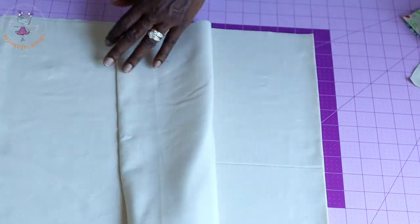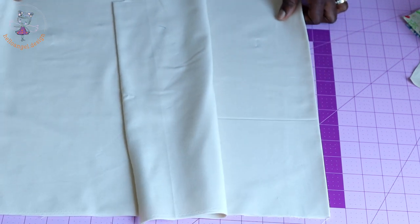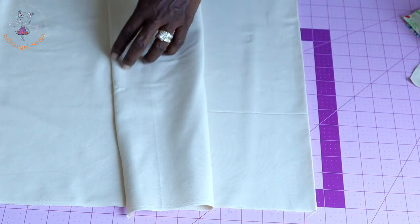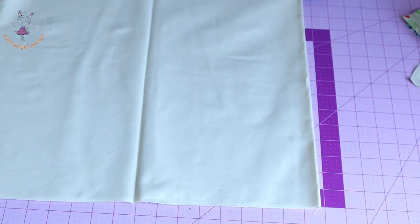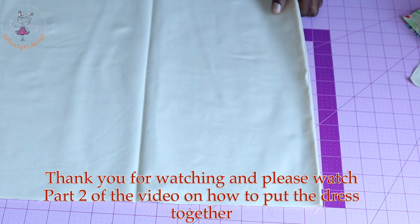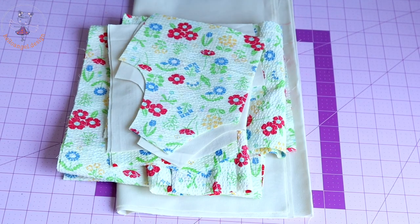I've also cut out my lining — this is the front lining and this is the back lining. My back lining is on fold and my front lining is also on fold. When cutting your lining, make sure you place both the back and the front on fold. This is how I cut out my fabric — let's put the dress together!